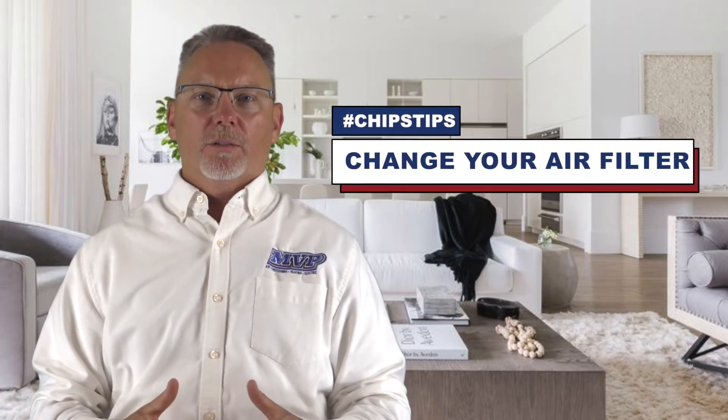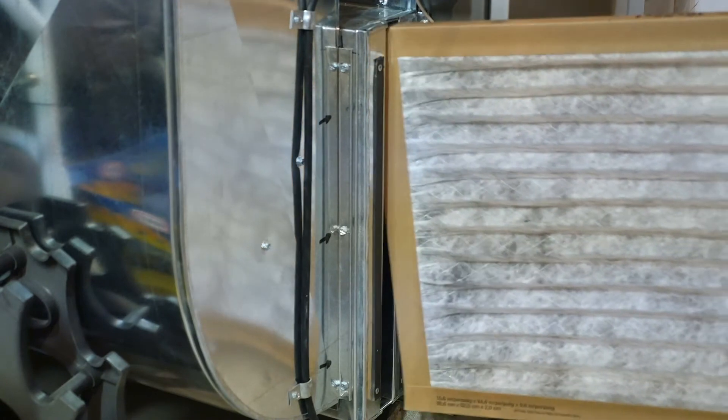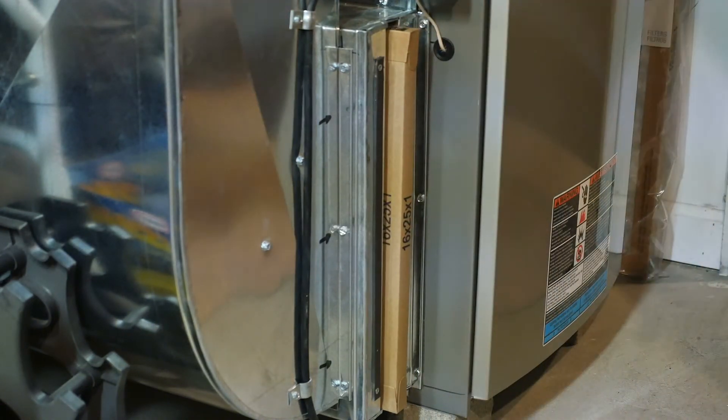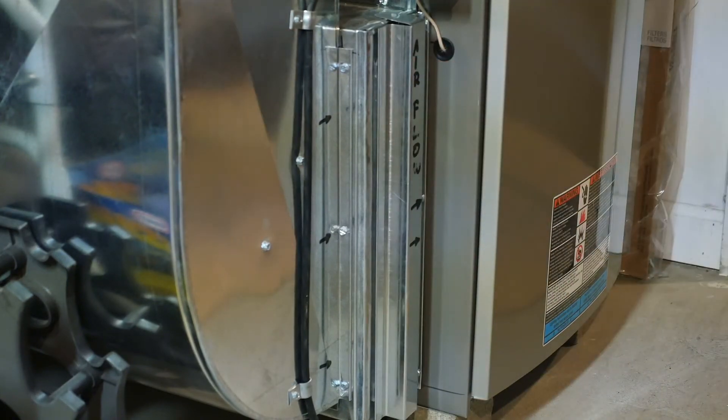One of the easiest things you can do to keep your air conditioner running and your family comfortable is change your air filter. The air filter is usually located right next to the furnace. It's a matter of taking it out and putting in the new one. Make sure that airflow arrow is in the right direction — it's usually pointing at the furnace. Those should be changed every 60 to 90 days.